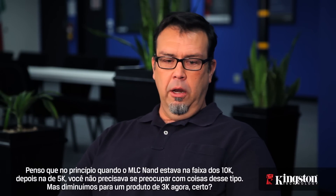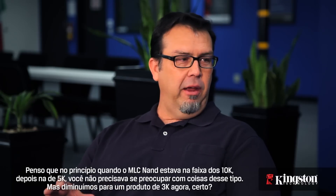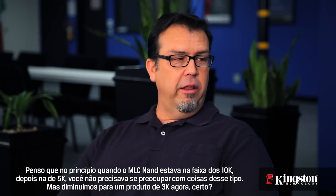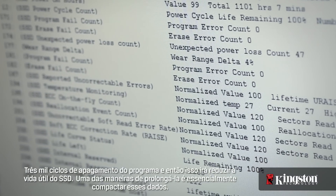Early on, when MLC NAND was in its 10K and then 5K range, you didn't have to worry about things like that. But we're down to 3K product now — 3,000 programming array cycles — and so that is going to shorten the total life of the SSD.